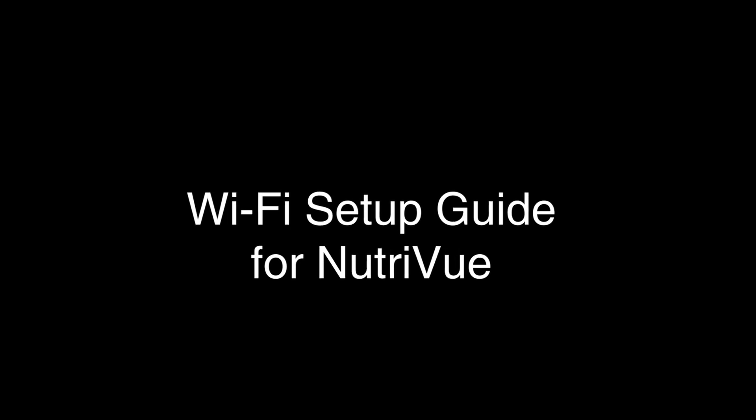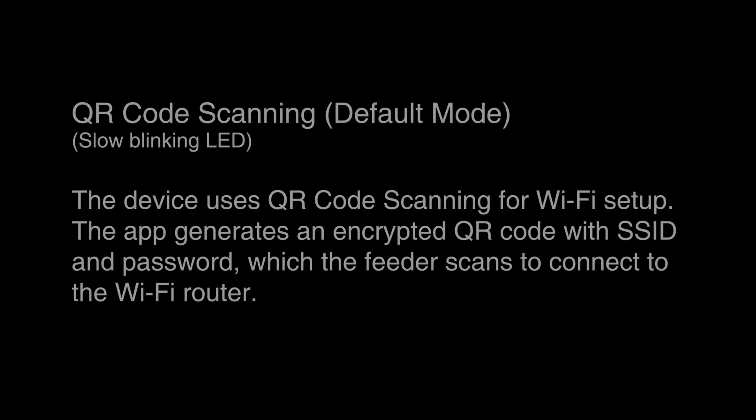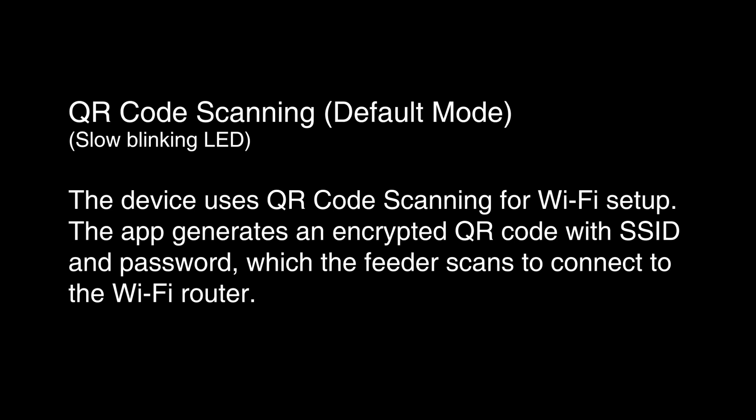Wi-Fi Setup Guide for NutriView — QR Code Scanning, Default Mode, Slow Blinking LED. The device uses QR code scanning for Wi-Fi setup. The app generates an encrypted QR code with SSID and password, which the feeder scans to connect to the Wi-Fi router.